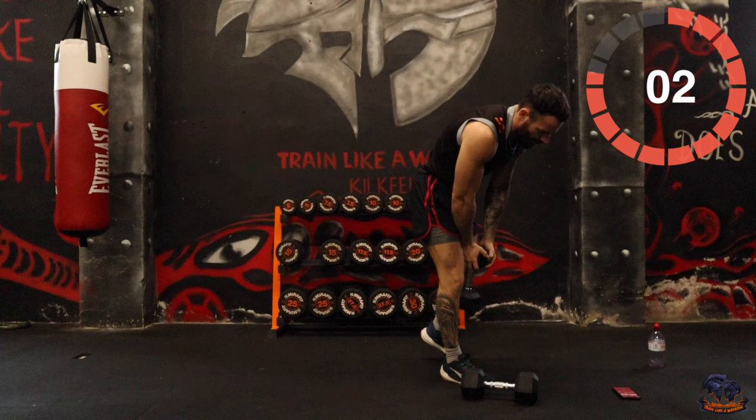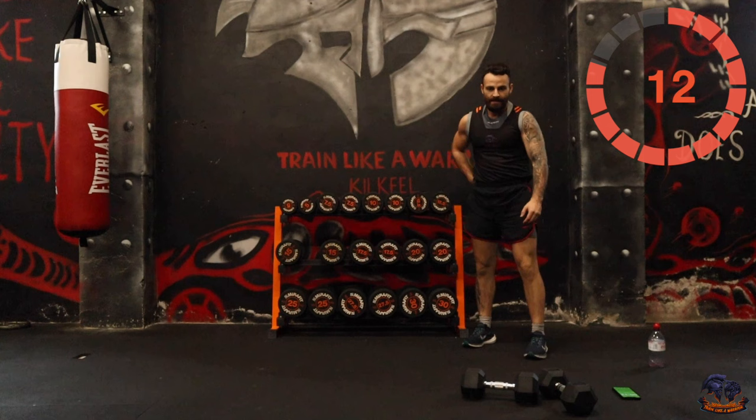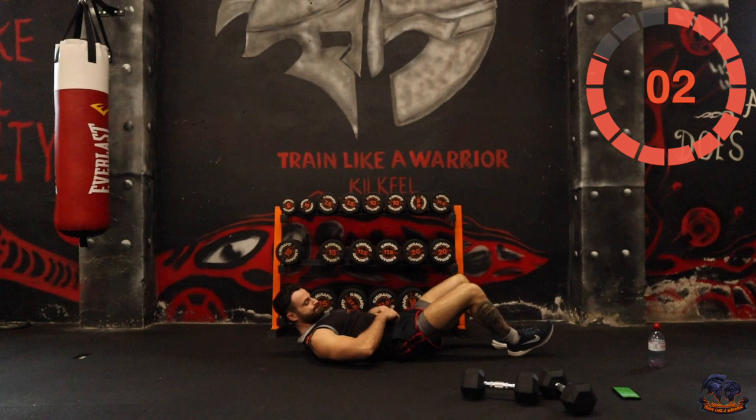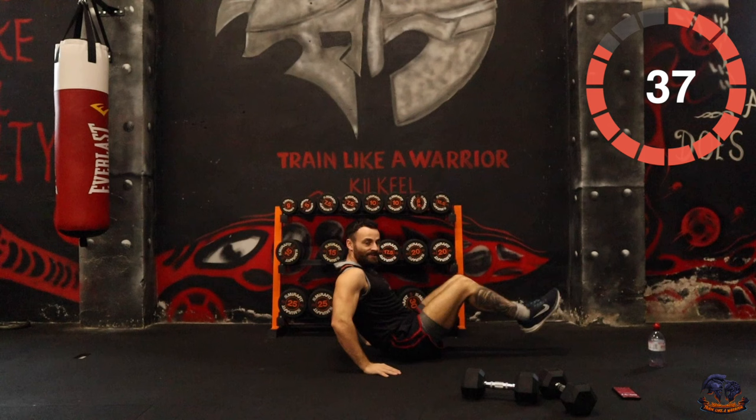3 exercises remaining. We've got to do the core now — big crunch. Lay back and bring the knees up into the chest. If that's too difficult, roll onto your side and kick out with the legs.